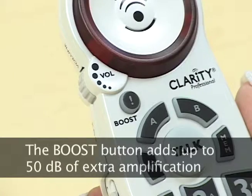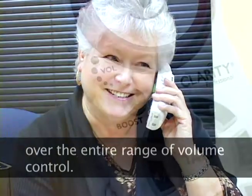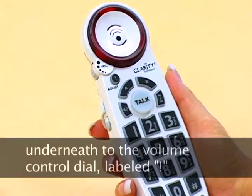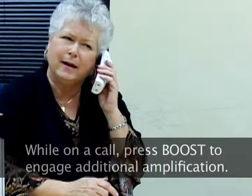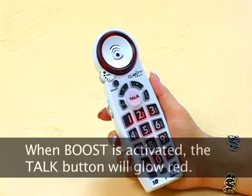The boost button adds up to 50 dB of extra amplification over the entire range of volume control. The boost button is located in the top corner of the handset underneath the volume control dial and is labeled with an exclamation point. While on a call, press the boost button to engage additional amplification. When boost is activated, the talk button will glow red.